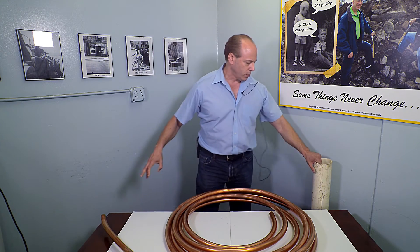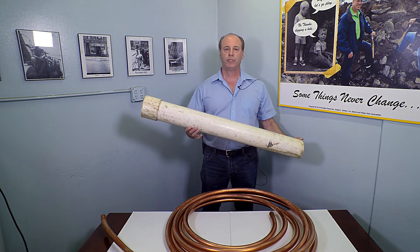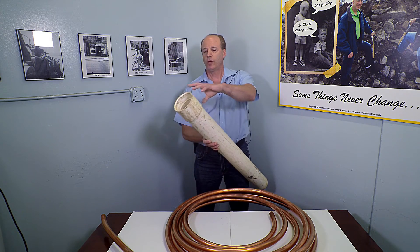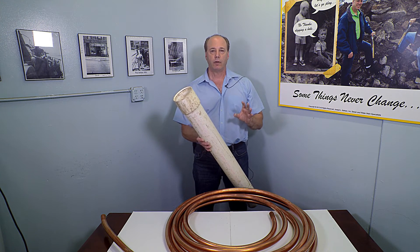Another means of doing it is also plastic — it's PVC. We'll use sections of PVC with couplings, completely insulating the copper for the entire length of the run.